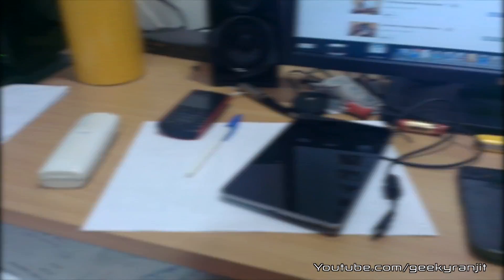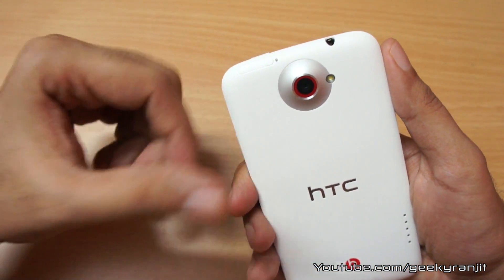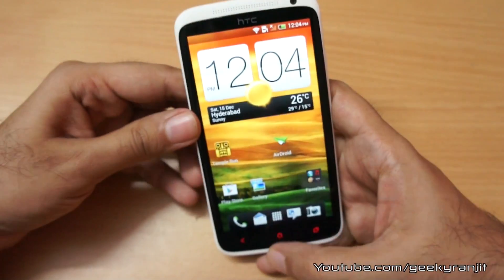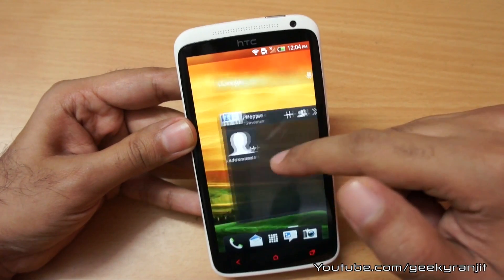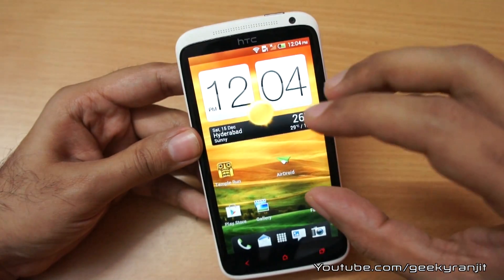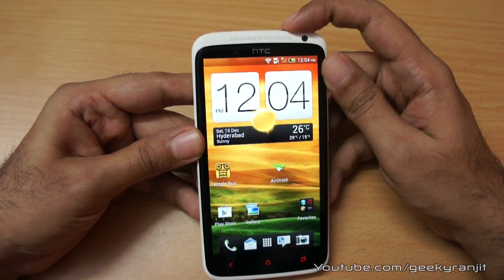The camera performance of the HTC One X Plus is very good outdoors, but for video I felt the quality was not that great and there were some compression artifacts. Apart from that, I would say it's one of the best camera phones for Android you can get. The added bonus is the screen quality is great, so color accuracy is pretty good. That's it for now — this is Ranjit from tech2bus.com and I hope to see you in my next video.